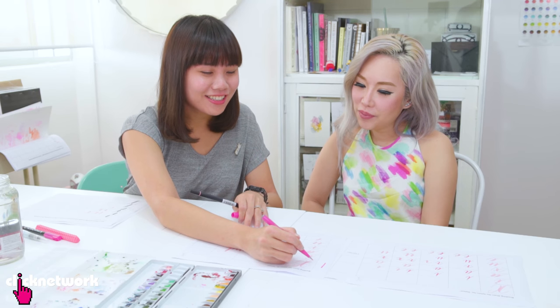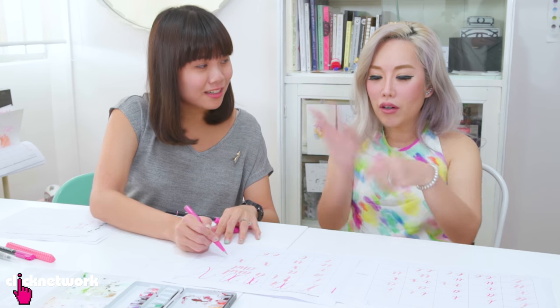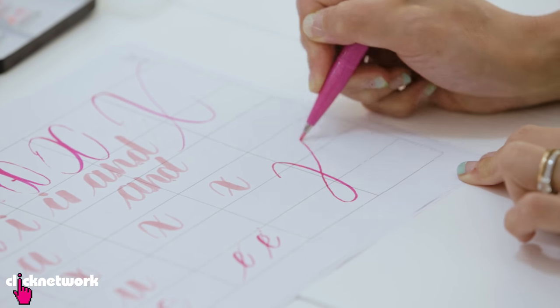For the capital X, traditionally it's actually two ovals. I hate the big letter X — so hideous. Can you make it more like a flourish? Yeah, I can. So this is the flourish version.